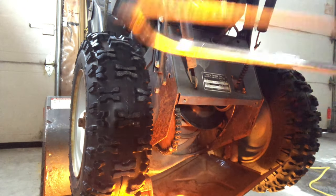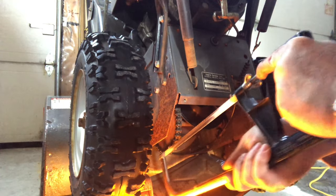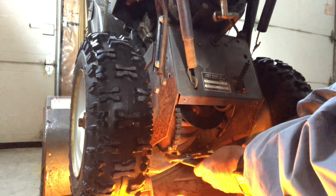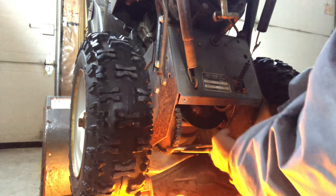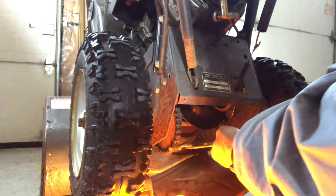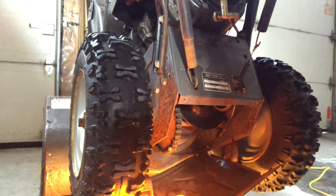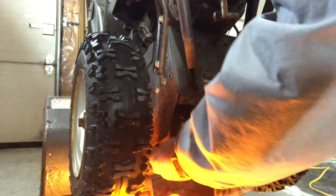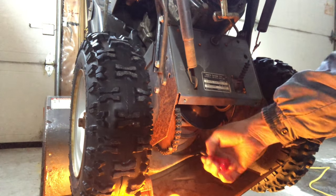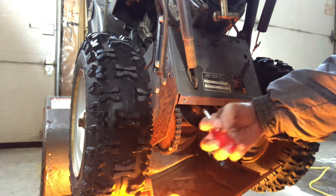What you could also do is take a little hacksaw and cut into the thread there just a little bit, just to stop it from coming off. Whatever you gotta do to make it so it doesn't come off. That looks really good. Now even if it loosens, it won't come off. I hacksawed it and crimped it a little bit with the pliers. That nut's not going to come off without some really brute force, so that'd be pretty good.